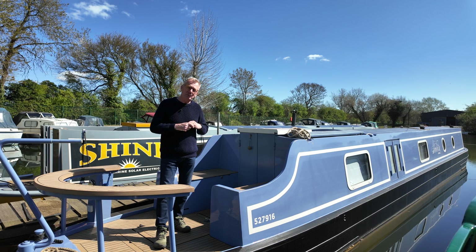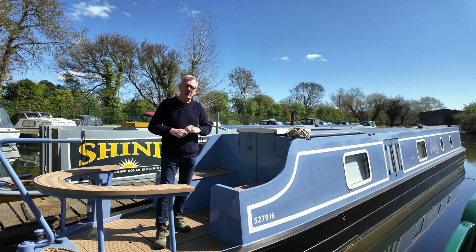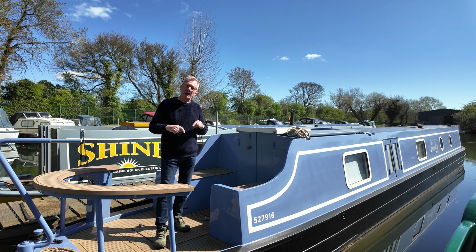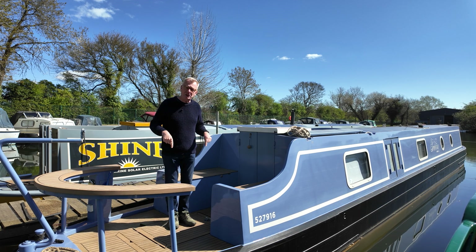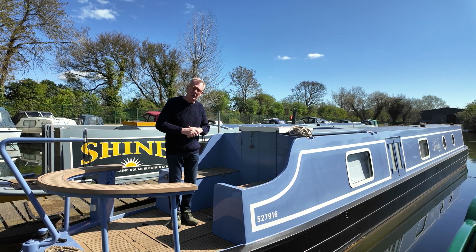We had some issues with the batteries, and because Tom and Polly are forward-thinking people they said, well let's have a look at some lithium. We've taken out the lead carbon batteries and put in a lithium solution. I'm going to show you that, but I'm on the hatch here now. Underneath the hatch are two Brompton bikes that slide away — come over and we'll have a look.